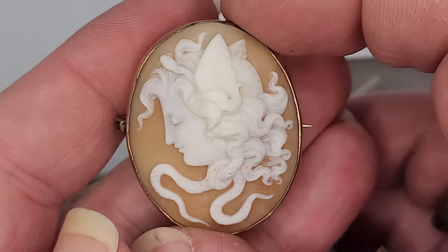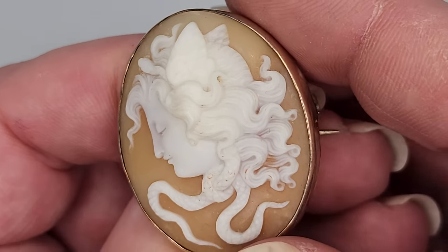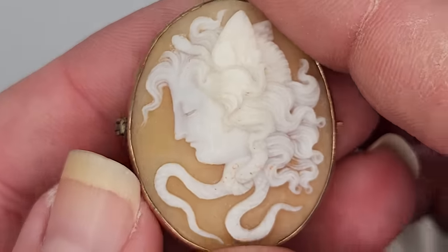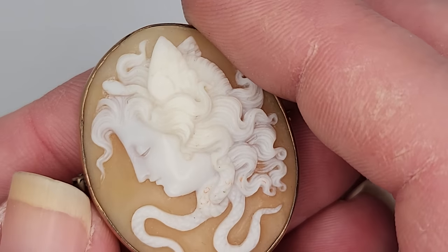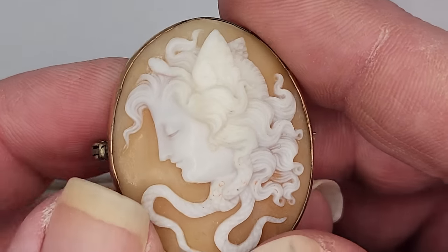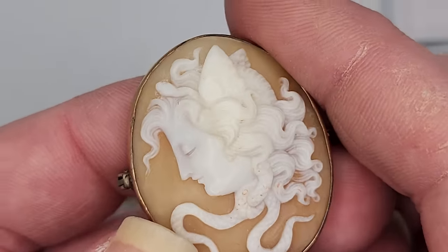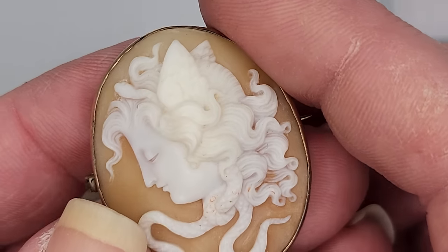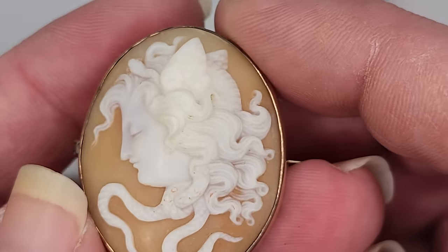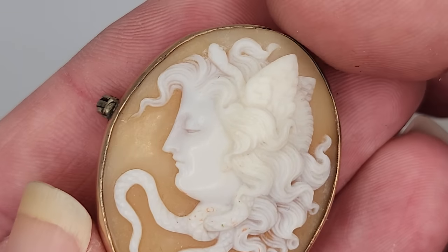Medusa. In cameo collecting, we all have to have a Medusa. I have seven of them. I want to let you all know that I've been asked about the intention of my collection — it's to enjoy beautiful things, but the ultimate goal is that my items will be left to charity, specifically one major charity related to animals and animal rescue. All these things I'm enjoying and sharing will eventually be sold off so homeless animals can find homes.